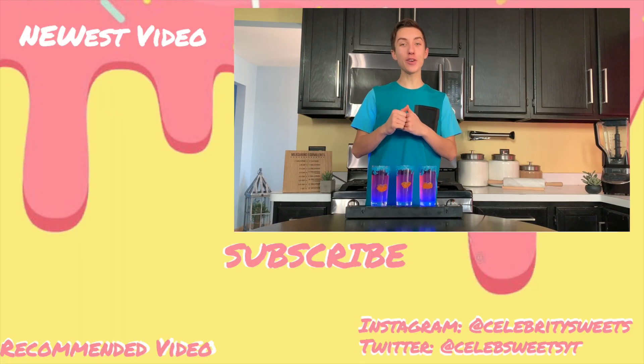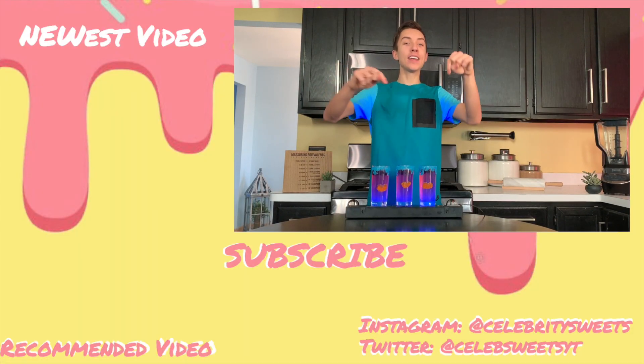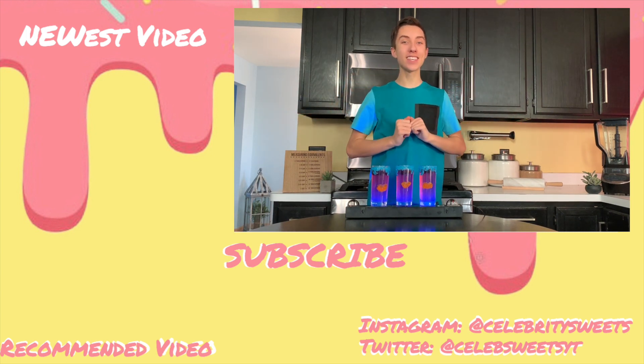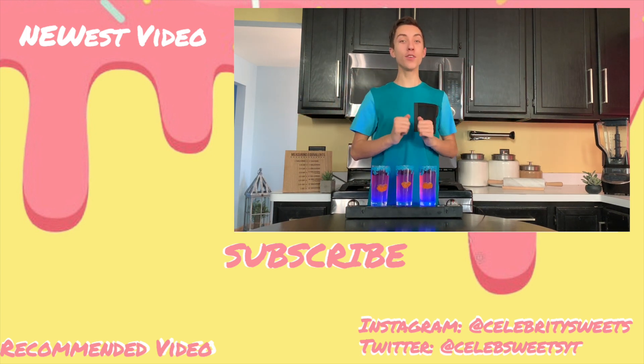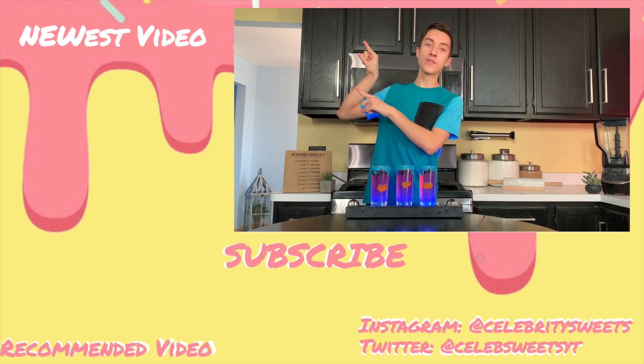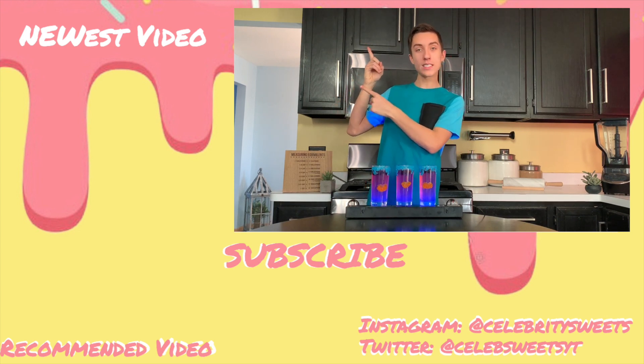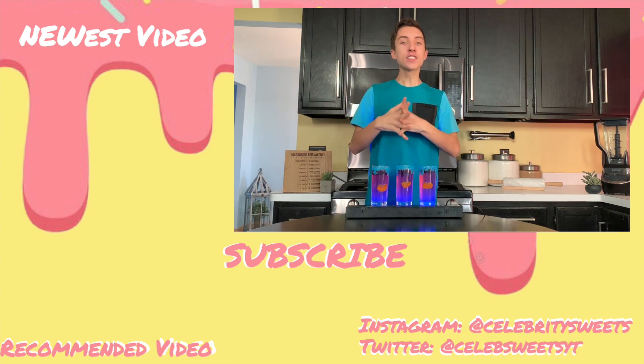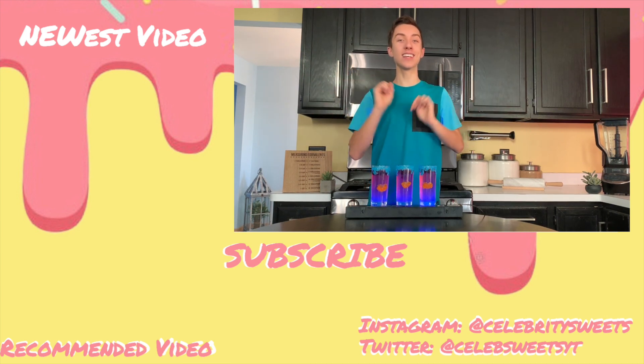I hope you enjoyed today's video. If you did, let me know by hitting that like button down below, and while you're at it subscribe — you can do that by clicking this cute little donut right here. Up here is my newest video where we made some Golden Globes inspired pie, and down here is what YouTube thinks you should watch. I will see you guys this Sunday.